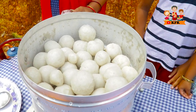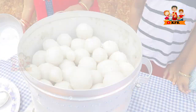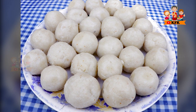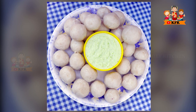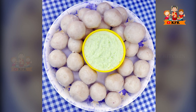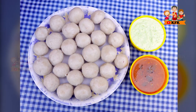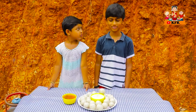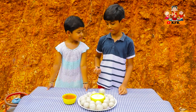Wow! Very very crunchy — ready! Wow! Dindam ma. Dindam.